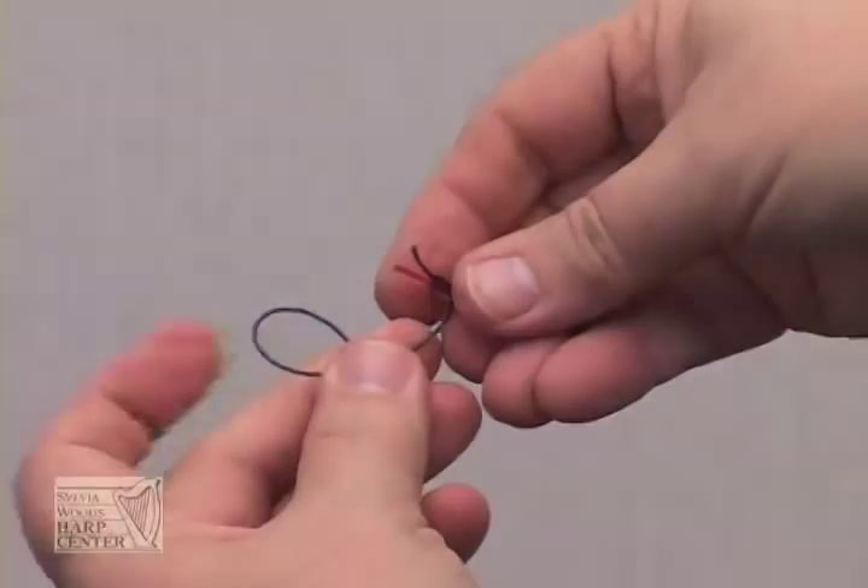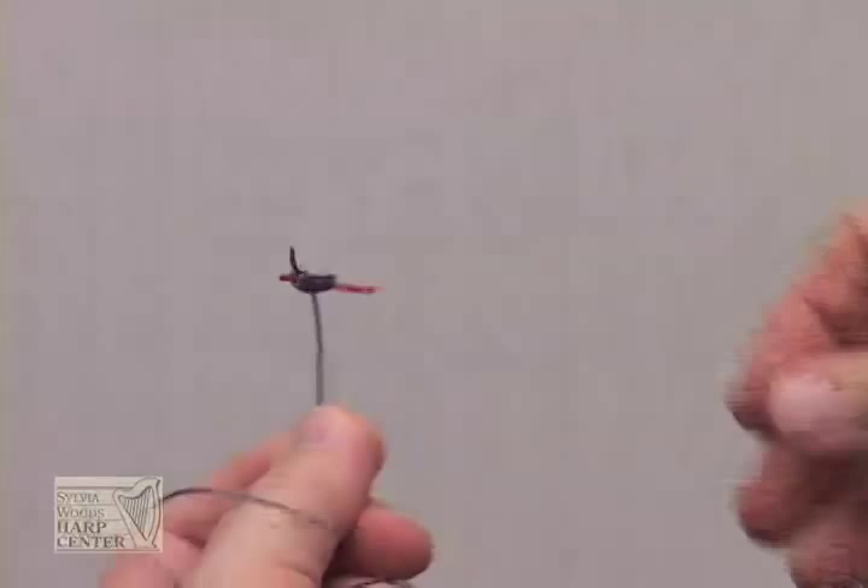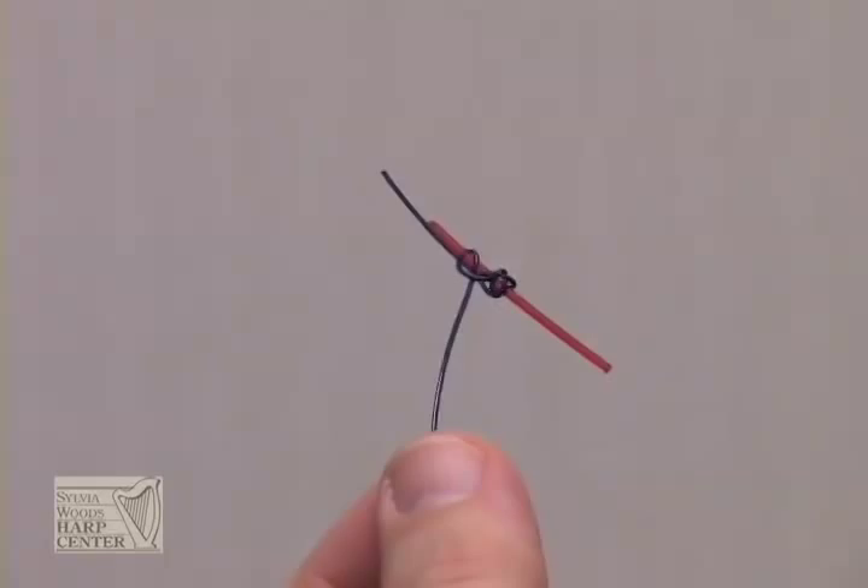No matter which method you choose to tie the knot, if you don't tie the knot close enough to the end of the string, you'll end up with a long tail sticking out. Be sure to cut off the excess before you pull the string through the back of the sound box. Otherwise, this long tail can vibrate against the wood and cause buzzing.